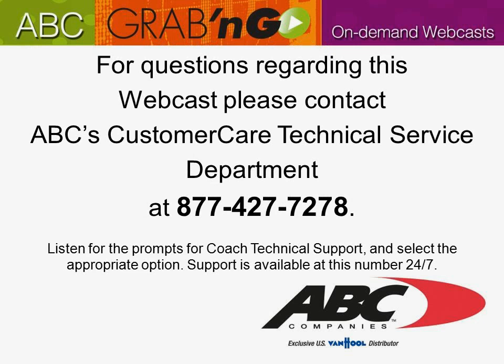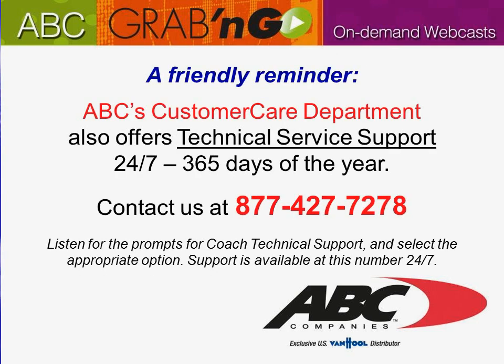For questions regarding this webcast, please contact ABC Customer Care Technical Service Department at 877-427-7278. Listen for the prompts for Coach Technical Support and select the appropriate option. Support is available at this number 24-7. ABC's Customer Care Department also offers technical service support 24-7, 365 days of the year. Contact us at 877-427-7278.